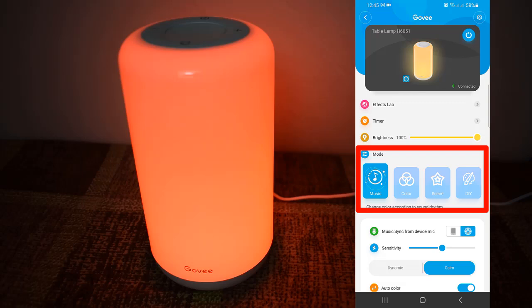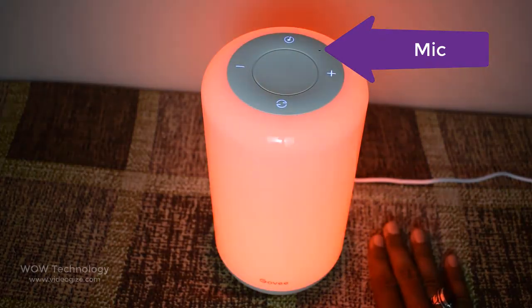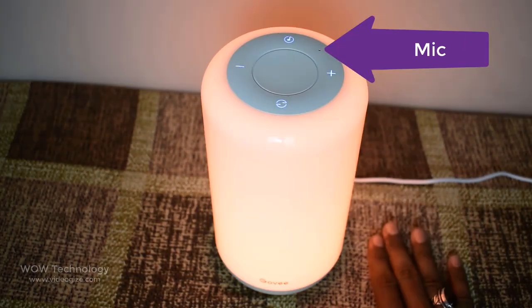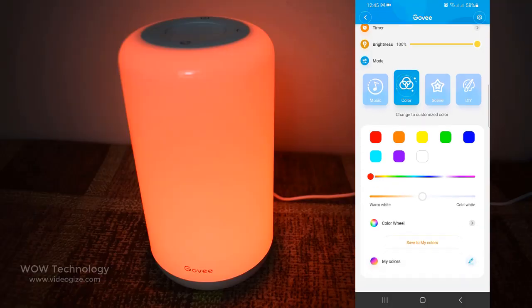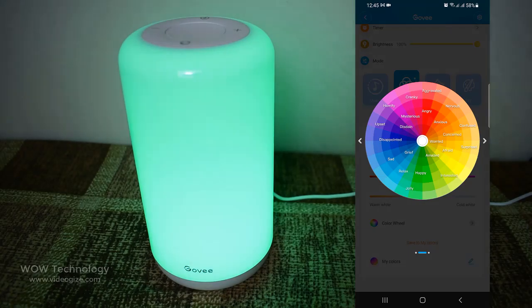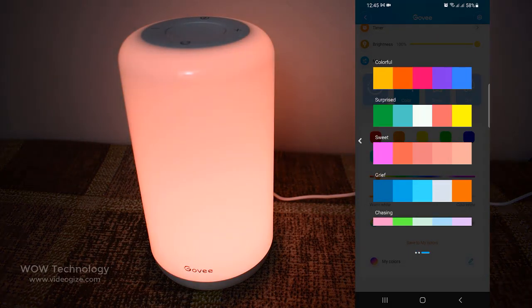You can switch modes between music, colors, scene, and DIY. The built-in microphone will change the light according to the music rhythm. Watch as the light dances in real time with your songs. With color modes, you can choose any color from the color wheel. You can choose warm or cold color settings too.